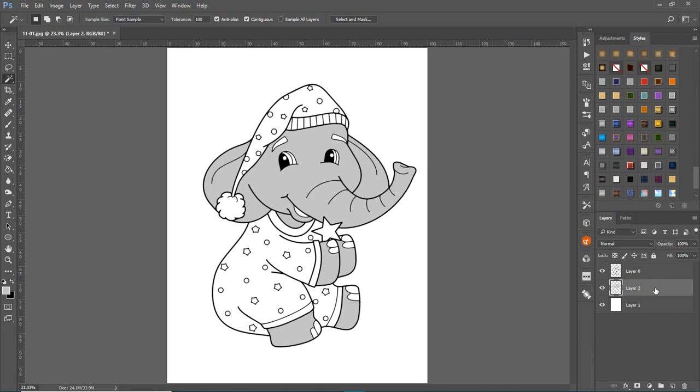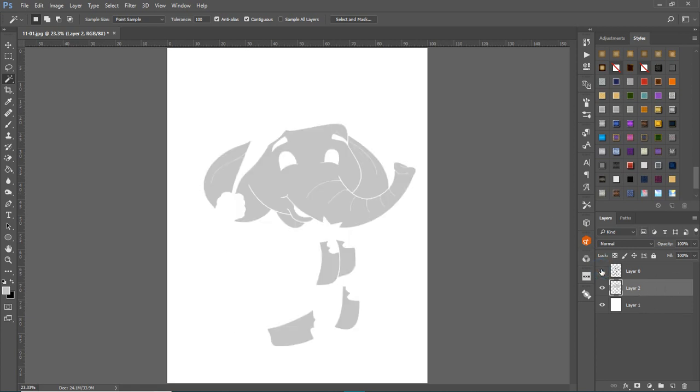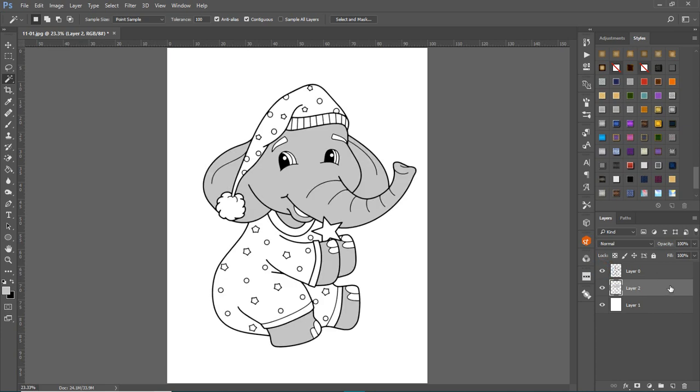Now you have three layers. That's the filled gray layer underneath the line art. When you're on this layer, you can do things to create different shadows. One way is the dodge tool, which lightens things, and the burn tool, which darkens things.